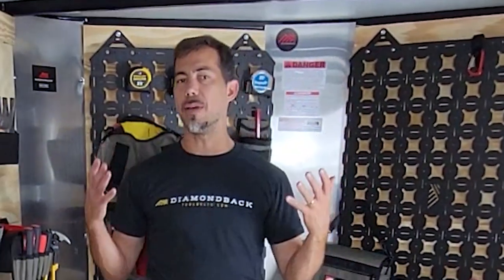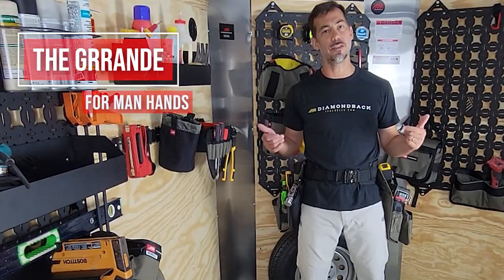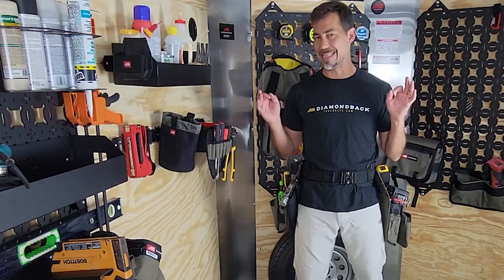For all you guys with great big man hands, wearing gloves all day long, the Grande is where it's at. Check out this video for a rundown of everything that makes the Grande, Grande.